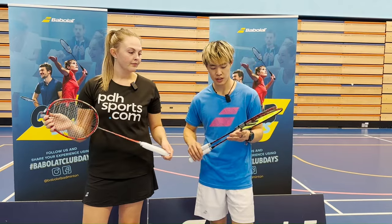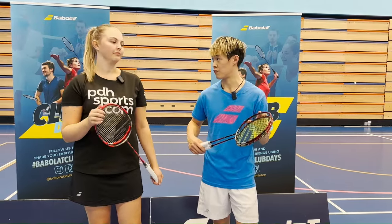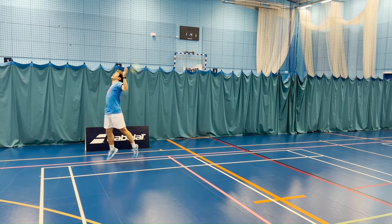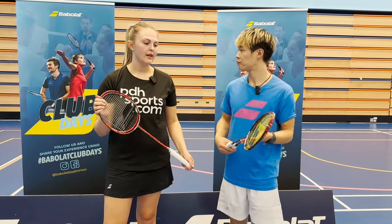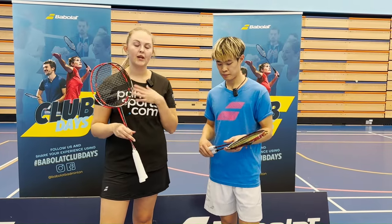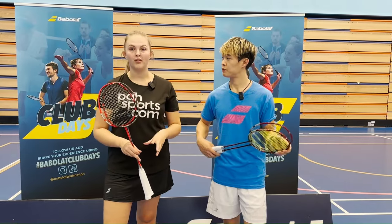The next racket is the Fiori TI — a head heavy, stiff racket, and probably the stiffest and heaviest of the four. Abby found it a little too stiff personally, though you do generate a lot of power without needing to swing too much. Ryan also preferred the Spark, as the Fiori TI was too stiff for him — the Spark helped him generate more power from the back of the court.